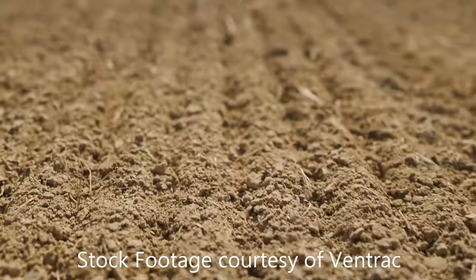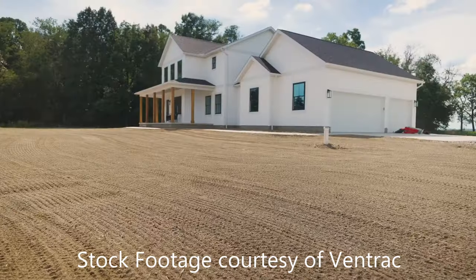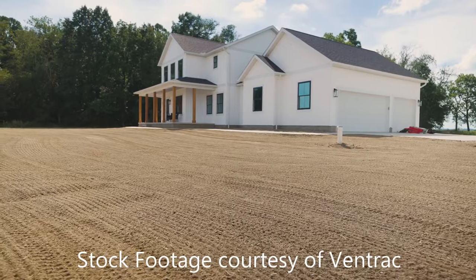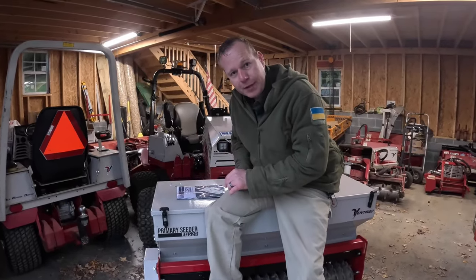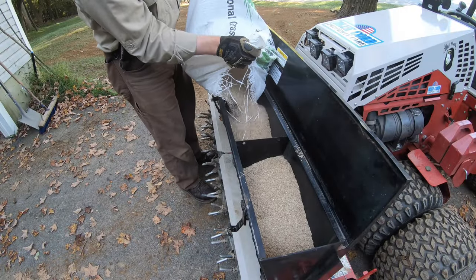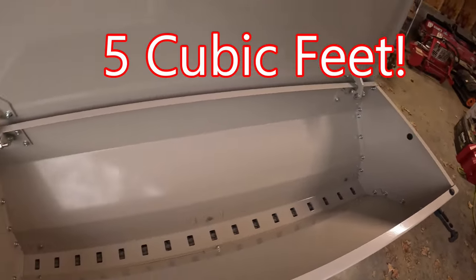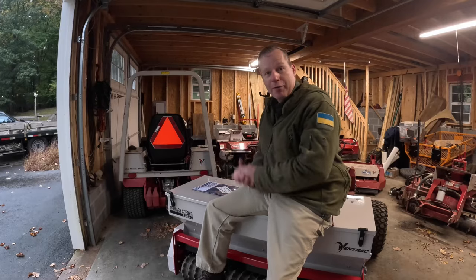The second thing and of utmost importance to me is the final finish product of the grading and the seeding. Another huge advantage of the primary seeder over the aerobator with the Gandy seed box is the aerobator holds about 50 pounds of seed, while the primary seeder holds upwards of 200 or more pounds.